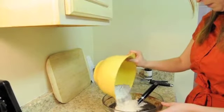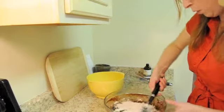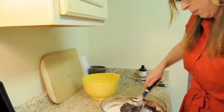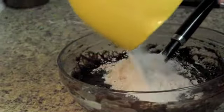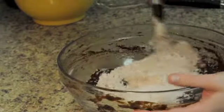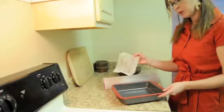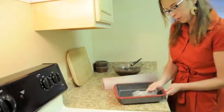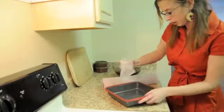Do it in two increments. You want to fold it in as much as possible. Once it's almost all the way mixed, I'm going to add the other half. I preheated the oven to 350. I'm using a 9x9 pan. I'm just going to grease it up — I'm using the butter wrapper from before. I save them and reuse them because there's still some butter stuck on the paper.